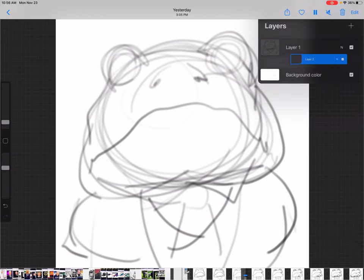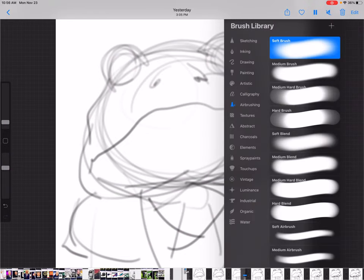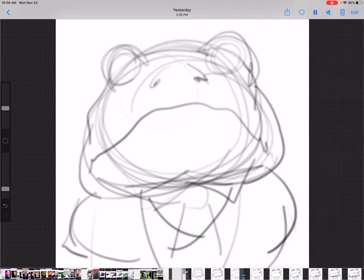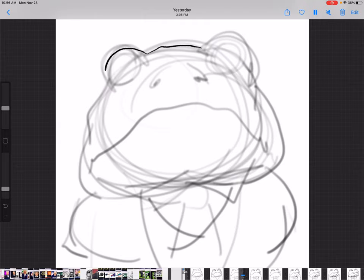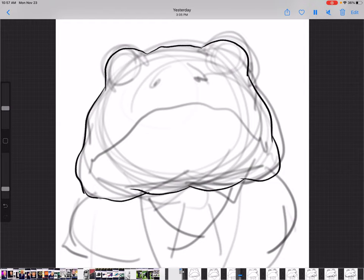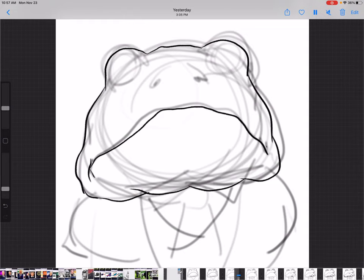Now we're going to layer two — that's our ink layer. For this we're going to use a 6B pencil. Sometimes with my drawings I'll use a technical pen or a 6B pencil; they're very close. The difference is the 6B pencil has a little bit of a rougher texture than the technical pen, so depending on my mood I might want a rougher sketch. That's what we're going to use today, so I'm following over the lines of the sketch with the pencil.